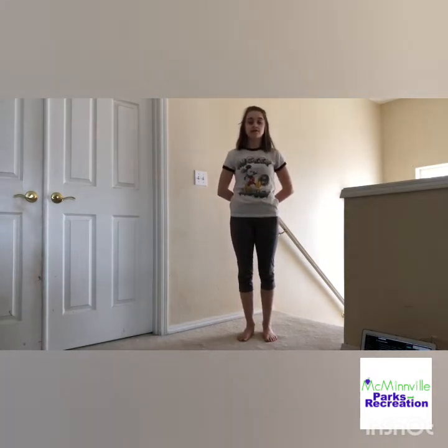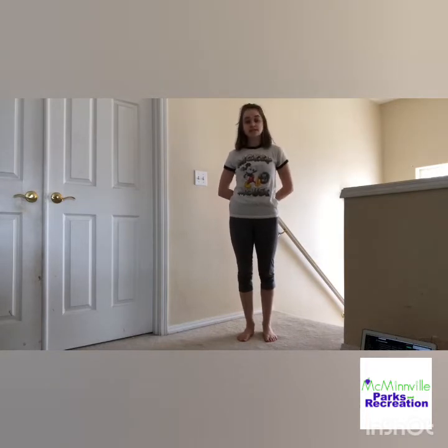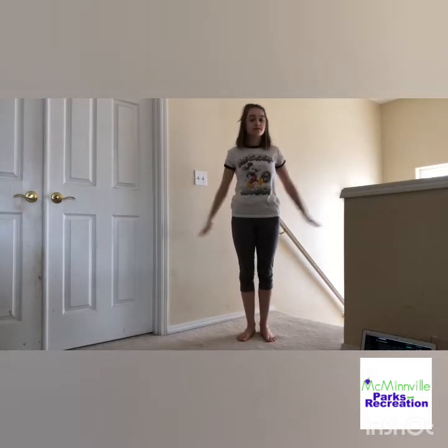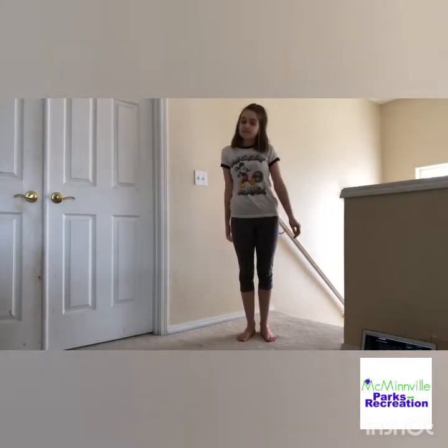In this video, we're going to be putting all of the moves that we learned in the last video with the basic dance steps together in a dance. So if you haven't seen my other video, you should watch that first where I teach all the steps, and now we're going to put them together.